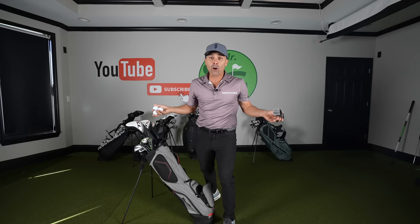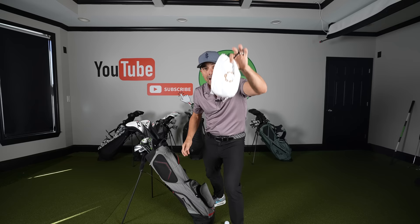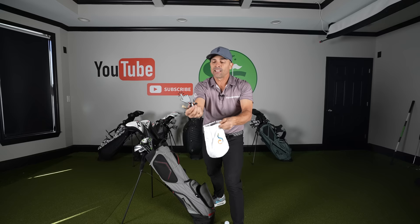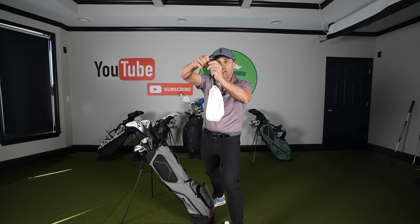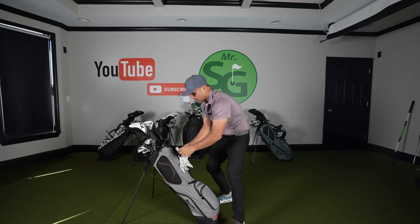I always carry two gloves with me, just in case something happens to one and I need a second pair. I always keep a little pouch in my bag — it holds all my tees, ball markers, and whatnot — so tees don't fly around everywhere. When it's a hot summer day, I just strap my gloves on to the handle instead.